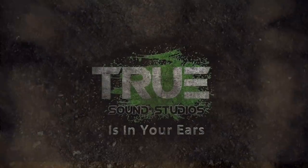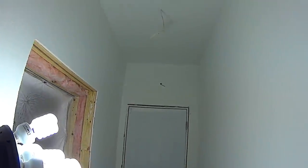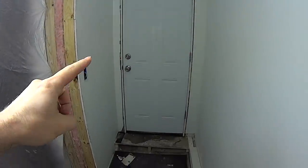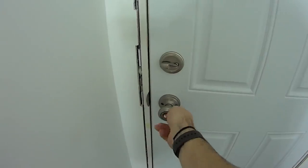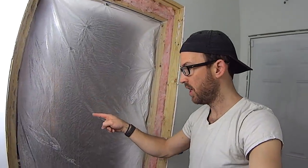True Sound Studios is in your ears. Welcome back to the building of the new True Sound Studios right here in my house. As you can see, the house is really coming together. Here are all of these studio doors — those are one and three quarter inch solid core doors. Walk down this hallway, this is the mudroom entryway to the studio. This is how I got all the materials in and out, right through this door and into the studio.